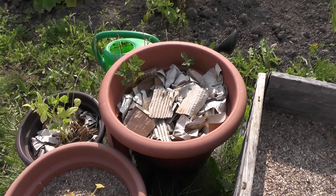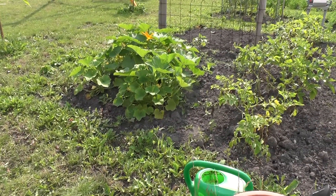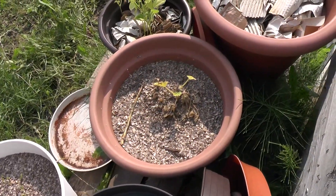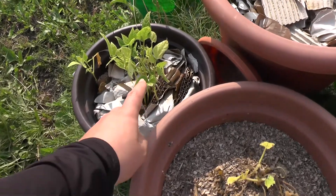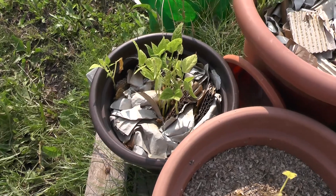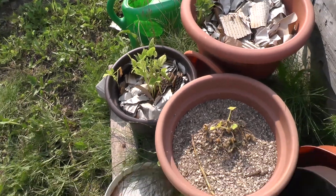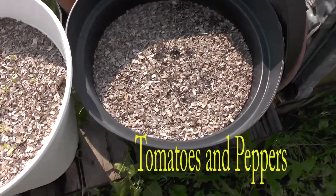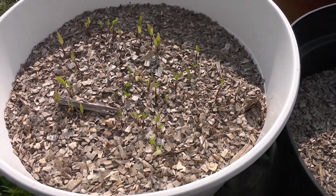For example, pumpkin — in the standard garden it's a big one, but this one is dying. Beans — there is one tiny bean, but I guess paper is not the best for beans. This other section is not growing at all — it started to grow and then just stayed like that.